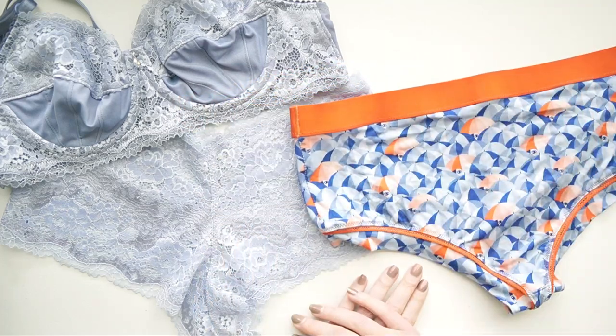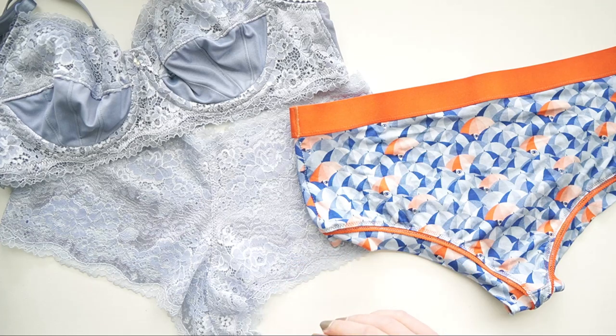Hope you guys have enjoyed this look at the Bra Builder's April toolkit. I will see you next time — take care!